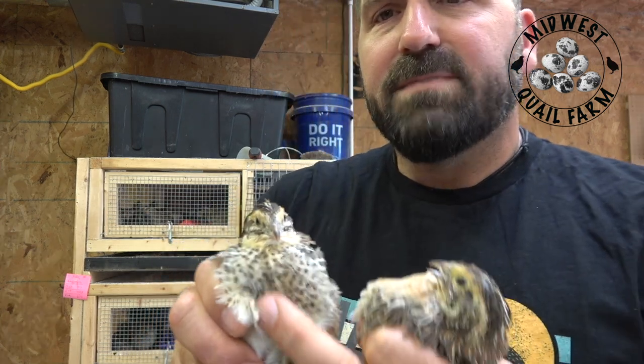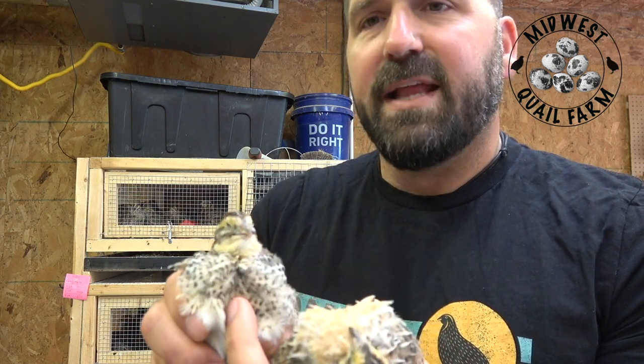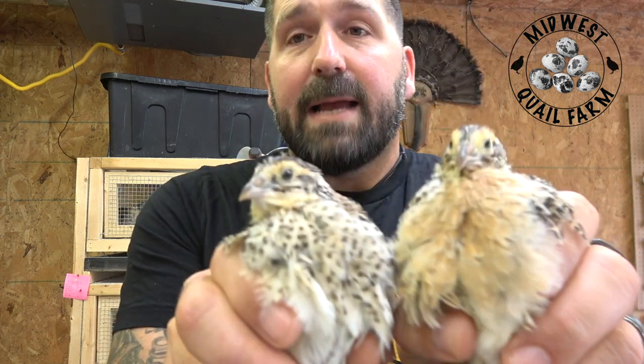I'll often feather sex our Browns here at two weeks, two and a half weeks, because what you'll see is they'll all start off with kind of a speckled chest, and then at about two weeks the roosters will start to separate. You'll start to see kind of a rust line there, with the speckles moving to the sides as their feathers grow in. But then by three weeks, it's absolutely crystal clear — rooster, hen.